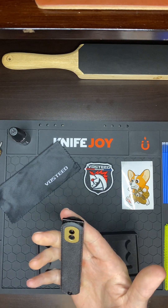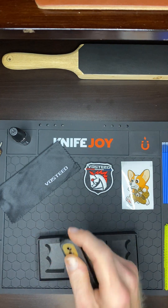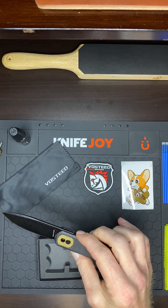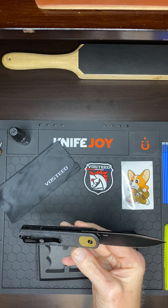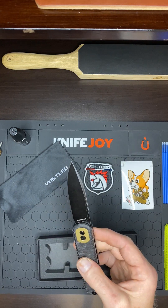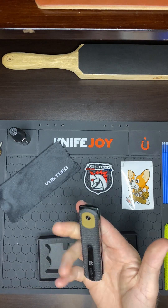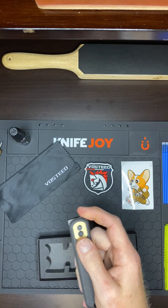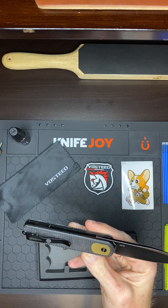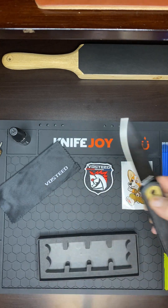First impressions — I like it. I like the colors together, they go real good. It's a basic knife; nothing really special about it except for the multi-deployment and the button lock. It reminds me of a bigger Spyderco — like a medium-to-large — so that's the closest thing I can think of to compare it to.